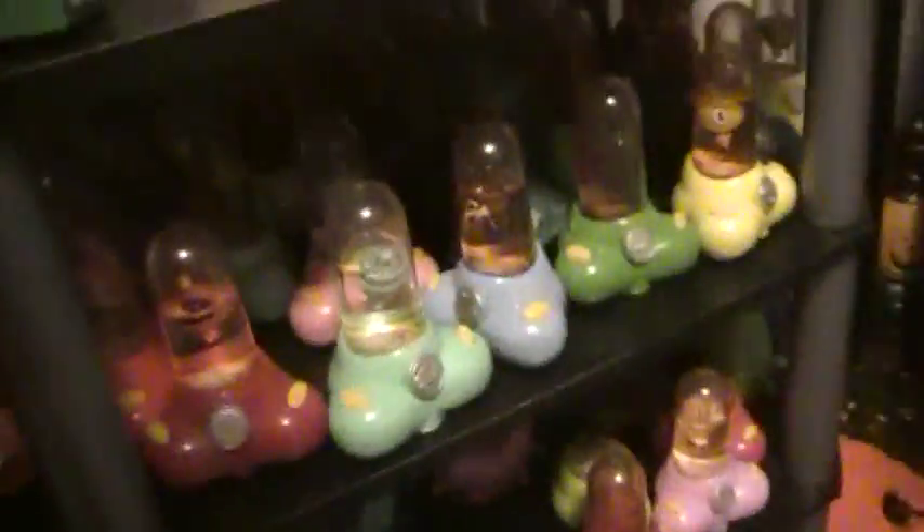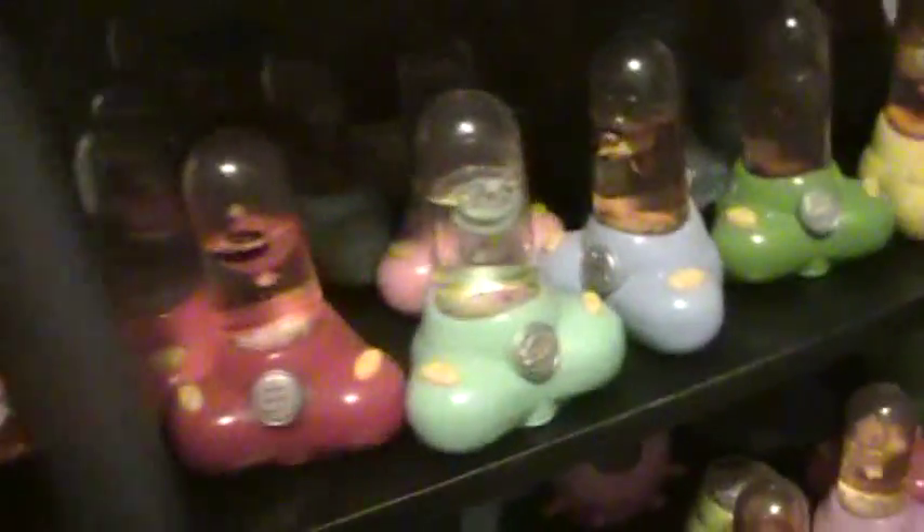Hey everyone, I'm making a video review of Aquapets. All of mine are evaporated, and all of them in the world are evaporated now.